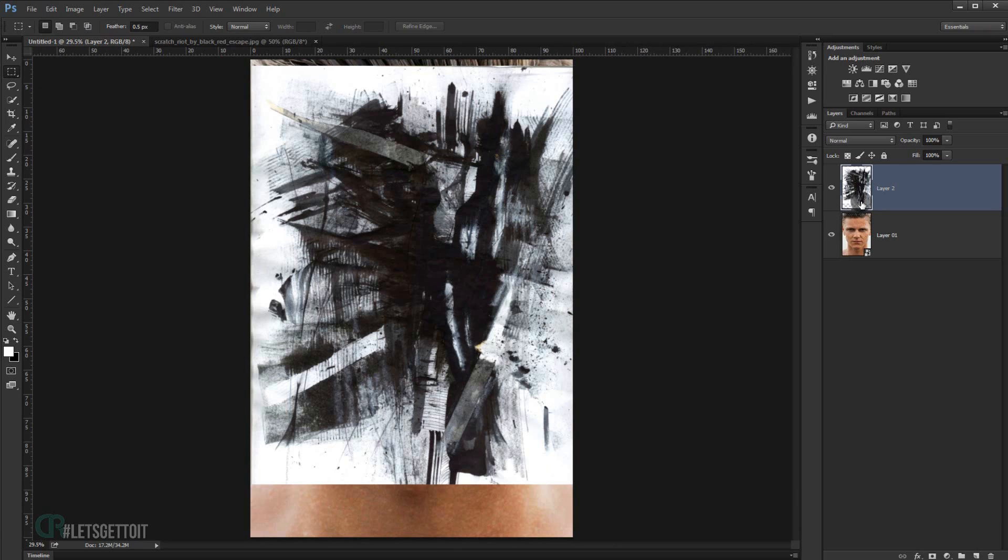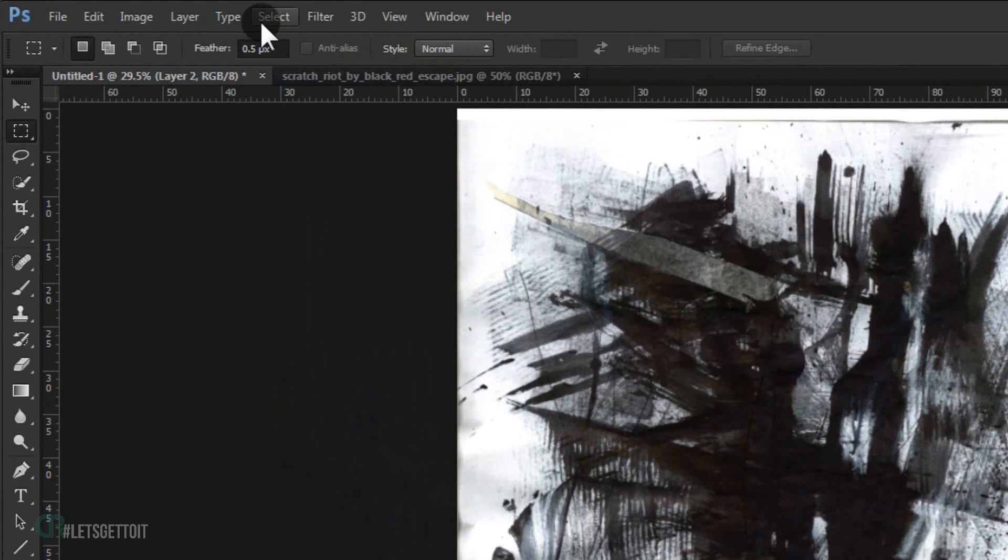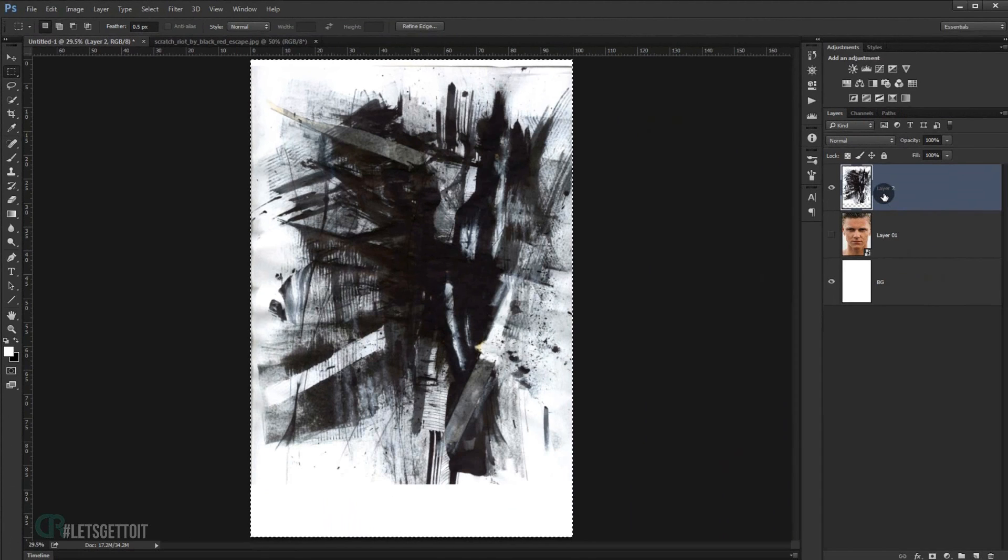Delete the previous selection. Now create a new layer and place it at the bottom — call it 'BG' for background. Fill it with white by pressing Alt+Backspace. Then press Ctrl+A to select the whole canvas, or go to Select > All. Press Ctrl+C to copy it, then deselect.